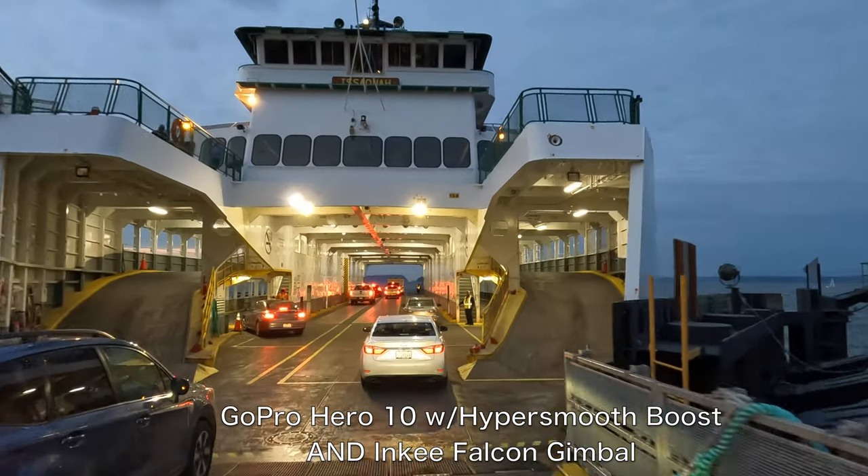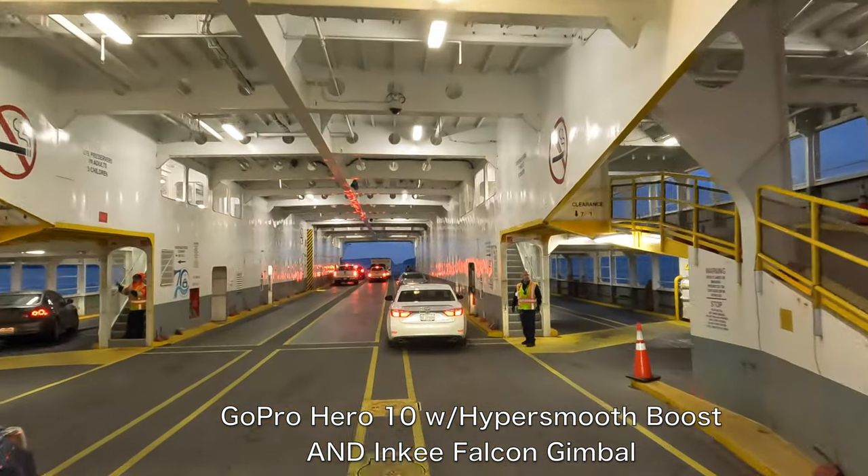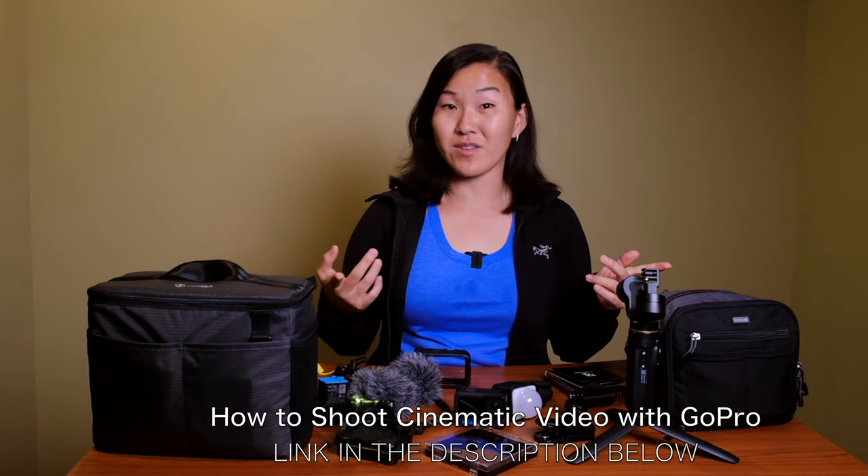Next up is the Inky Falcon GoPro gimbal. It's special because it's one of very few gimbals that support the Hero 9 and Hero 10 — many others don't support the newest GoPros, so check compatibility. GoPros do have great in-body stabilization with HyperSmooth, so a gimbal is arguably optional for stable video, but gimbals are still handy for moving or motion time-lapses and shooting cinematic video.